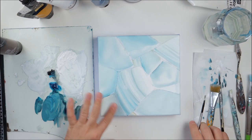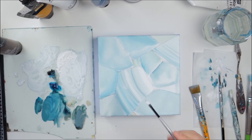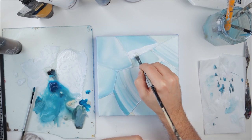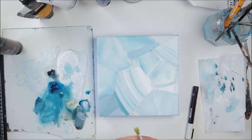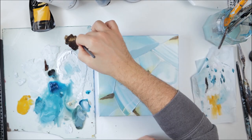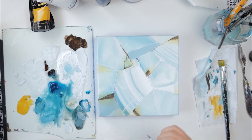Now for the second coat, I will add some cracks, some highlights, and different lines with my white. Here I've added some yellow ochre to contrast with the blue and have a more natural looking stone. I also added some brown details to make it look more natural.